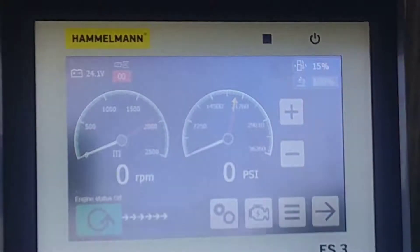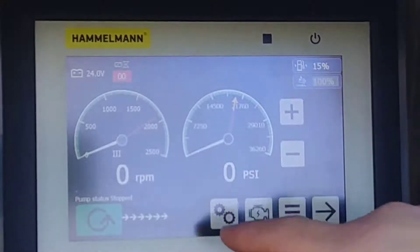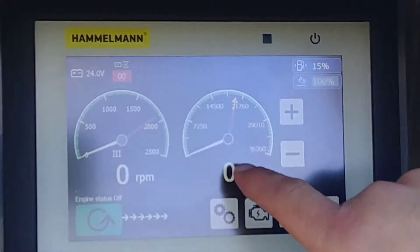We're here today to show you general operation of an ES3 Hamelman unit on a diesel driven pump. This is your Hamelman ES3 main screen. You have RPM and pressure.